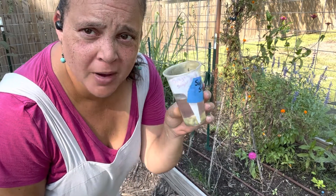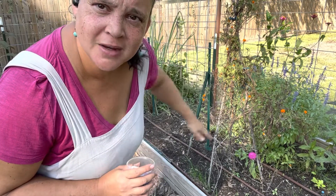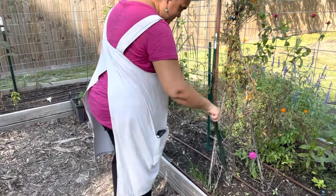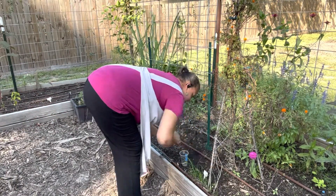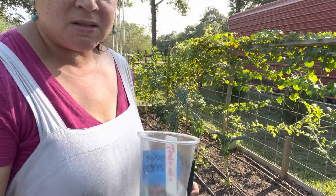I'm going to plant the Oregon Sugar Pod pea around my old trellis here that had the rattlesnake pole beans on it. Next is the Tenderette.